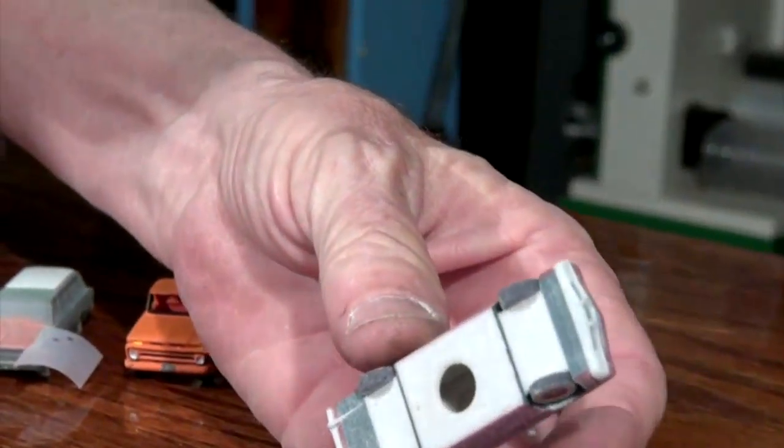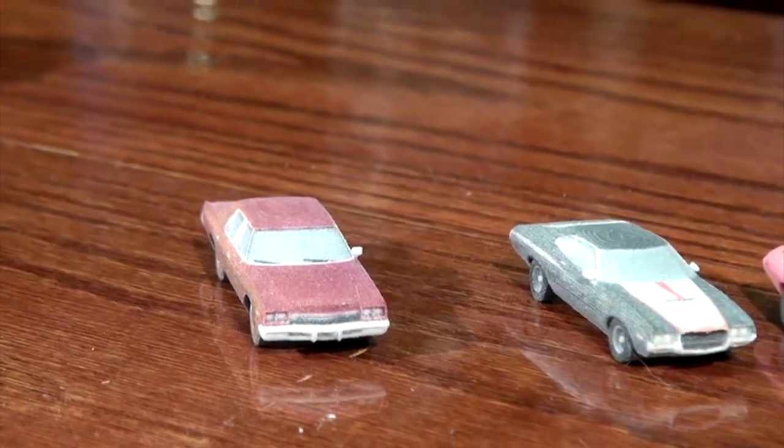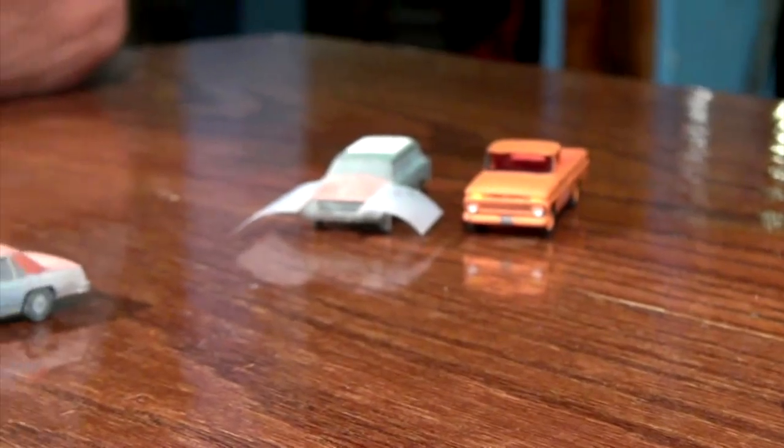These cars are not solid — I can see an air hole right there where it's hollow. If you wanted to, you could put headlights and taillights in them? You could. That's a great thought.